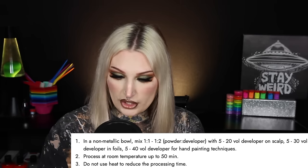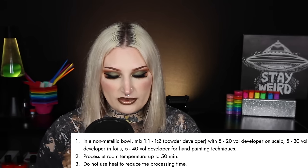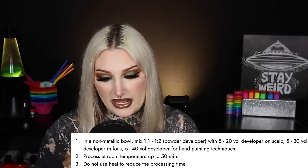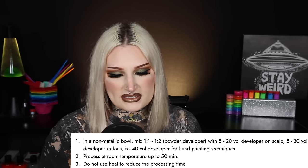For directions, it says in a non-metallic bowl mix one-to-one or one-to-two ratio with 5 to 20 volume developer on scalp, 5 to 30 volume developer in foils, and 5 to 40 volume developer for hand painting techniques. Process at room temperature up to 50 minutes. Do not use heat to reduce the processing time.